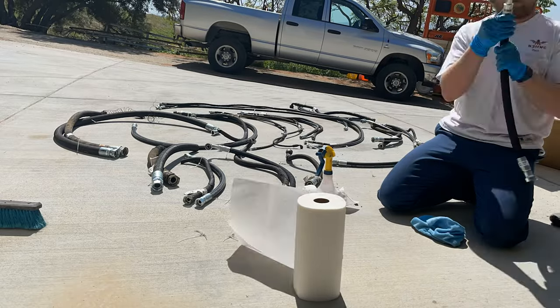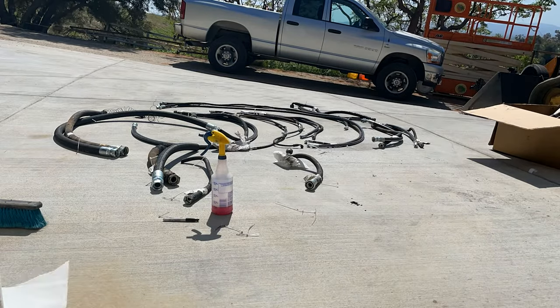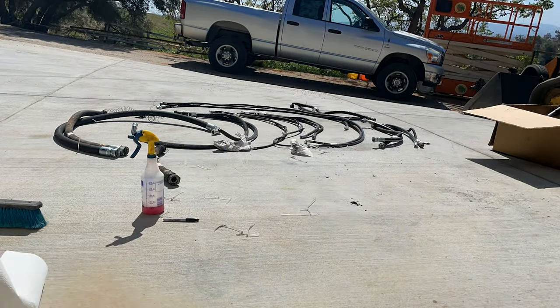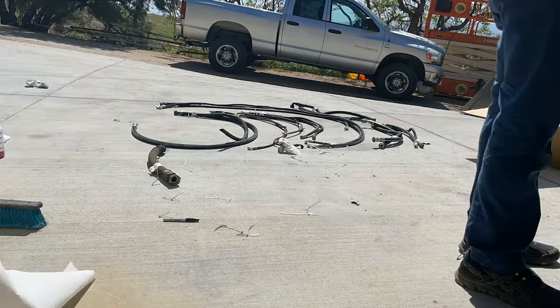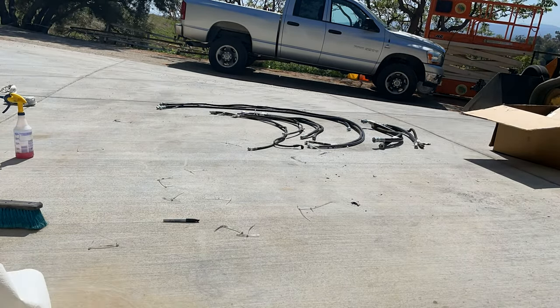I ended up going with Parker as they gave me a rough quote of somewhere between $1,000 and $1,800 for all these hoses, and the Genie parts dealers I had quoted were coming in around $5,000. What's great is that they had all of these hoses completed in about a week, and my final price was around $1,400.